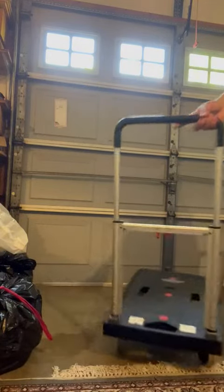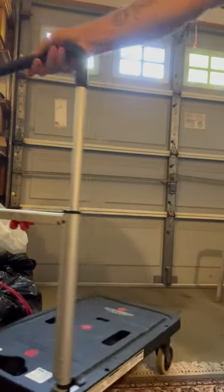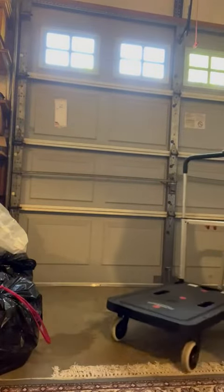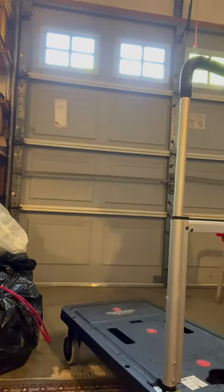What's up y'all, so we've had this hand truck for a while — it works really well. The wheels go 360 degrees, so the functionality is awesome. What we like the most though is the way that it folds up.